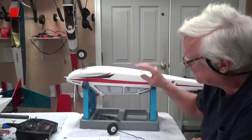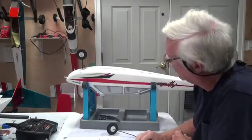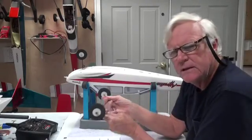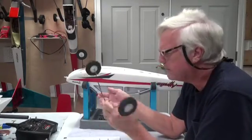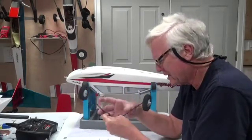Welcome back. In this video about the Apprentice S-15E Ready to Fly airplane, it's time to put the main gear on. Now the main gear is kind of simple, but there are a couple of things I want to explain.